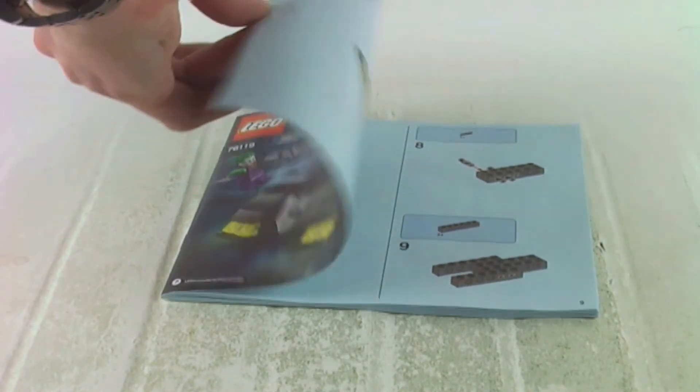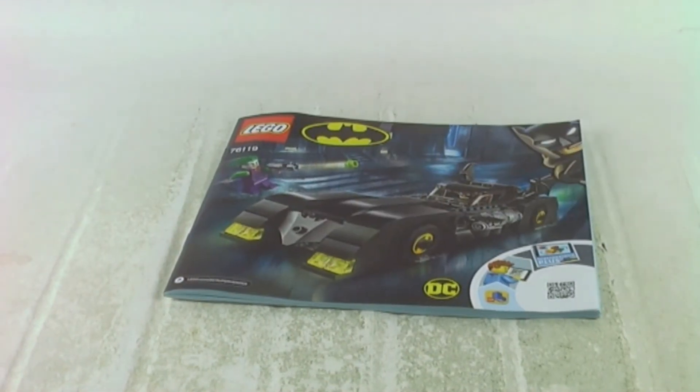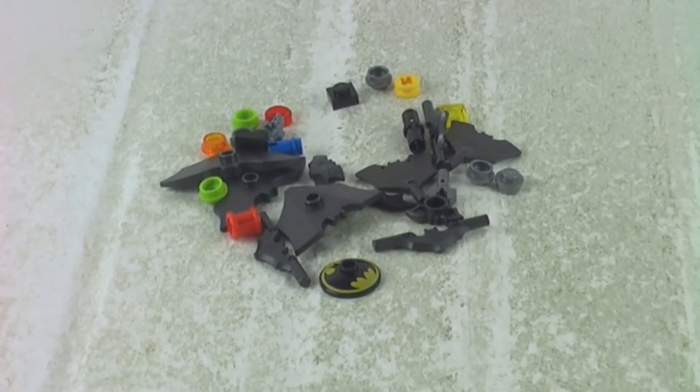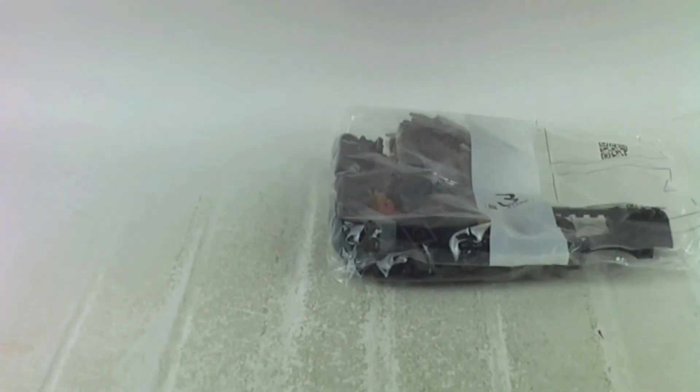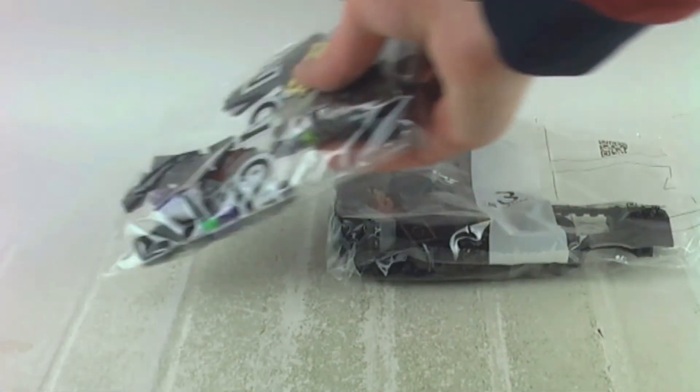Good news: if you don't like stickers you don't need to worry about them, as there are no stickers included in the set. These are the extra pieces we get, and we also get a trash can lid with the Batman logo and the Batcycle logo, along with a Batman accessory pack. We get three numbered bags.